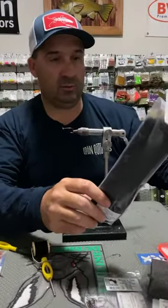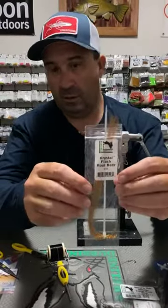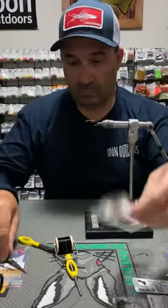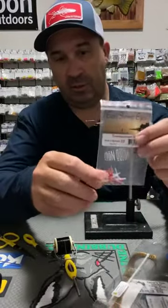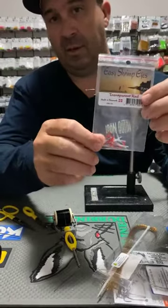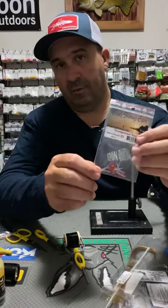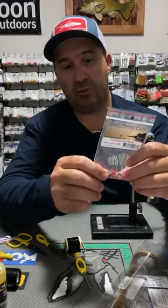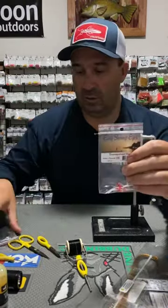Around the head we're using Semplify Predator Fibre in black. And then some Crystal Flash — we're using Root Beer in colour. For the eyes we're using the Easy Shrimp eyes in Translucent Red. Seems to be a really good colour. But again, if you've got these sorts of eyes you can put whatever colour combo you want — like if you wanted Chartreuse Green legs, you'd use a Chartreuse Green eye just to give it a bit of colouration.